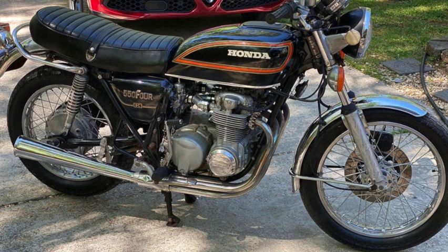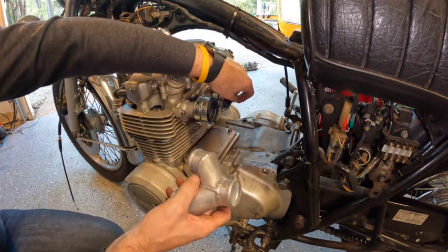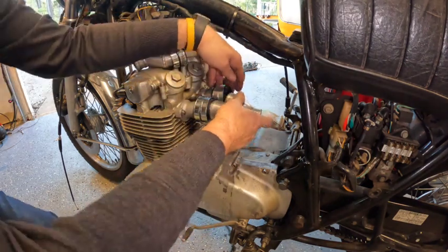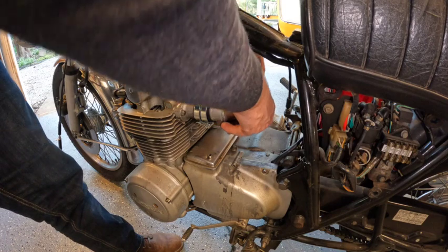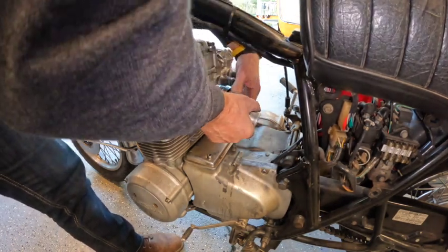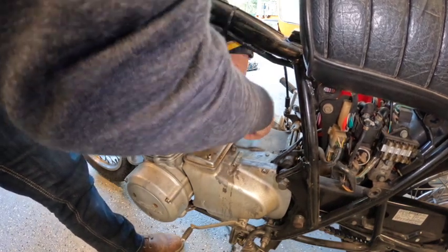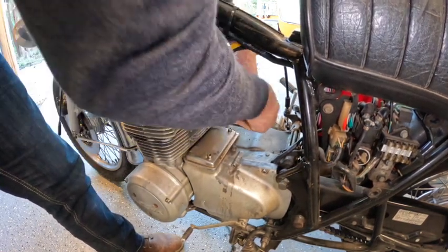I am super excited about this. I really enjoy this motorcycle — I think it's a great size, easy to handle, super comfortable, and a lot of fun to ride. It's lightweight. Power to weight, I think it's as good or better than a 750 — the CB750. It does more than what you want it to do.